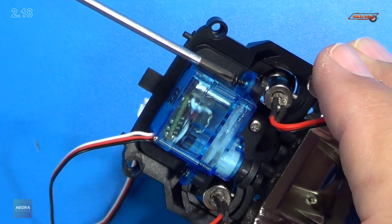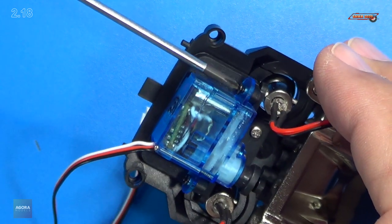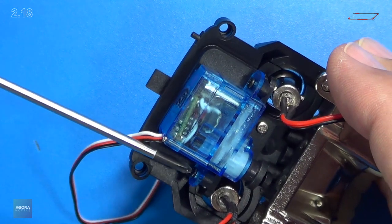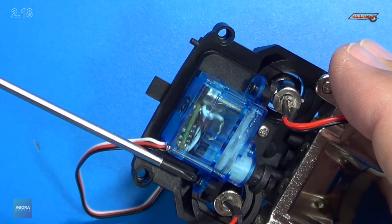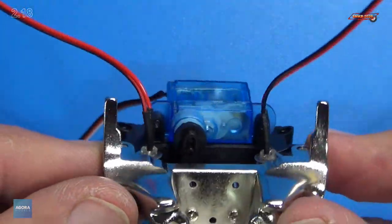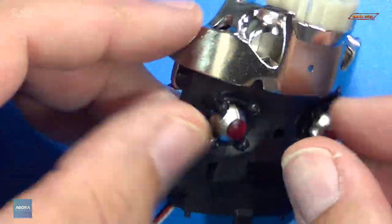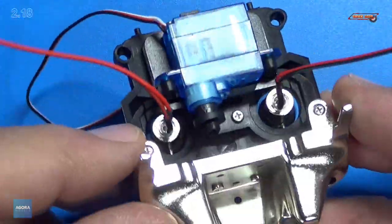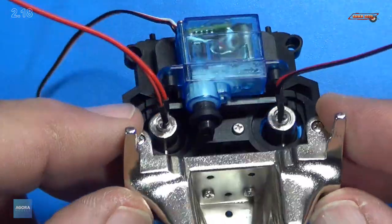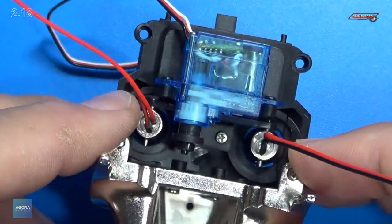It's feeding in really well. Tighten on that side, just tighten the other side down. Perfect. Now our motor is fitted just like it should be. Looks great so far.